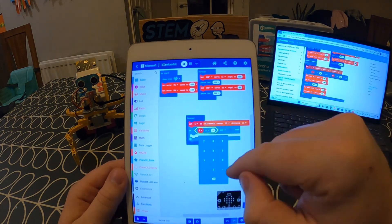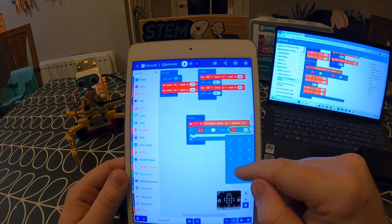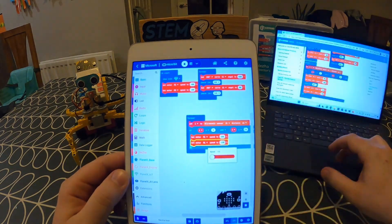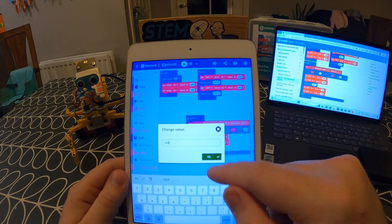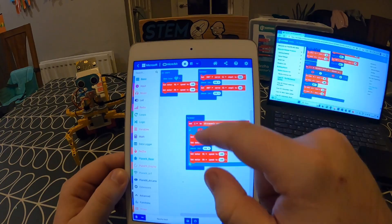Gradually, I'm piecing together the coding for my shrimp to have it moving its claws and moving its wheels. I'm also creating some coding for the sensor on the front so that if it detects an obstacle in front of it, the shrimp is going to change its direction to get out of the way of the obstacle.